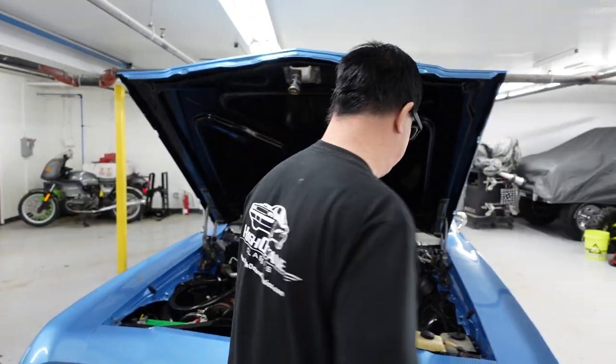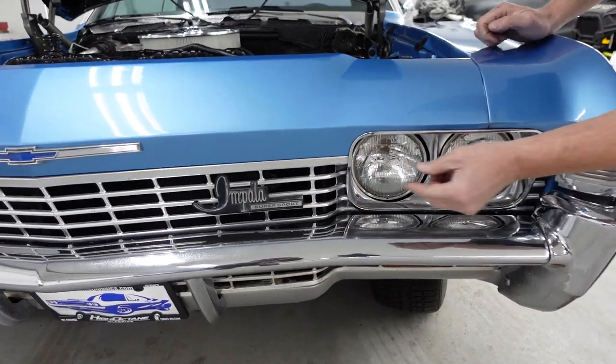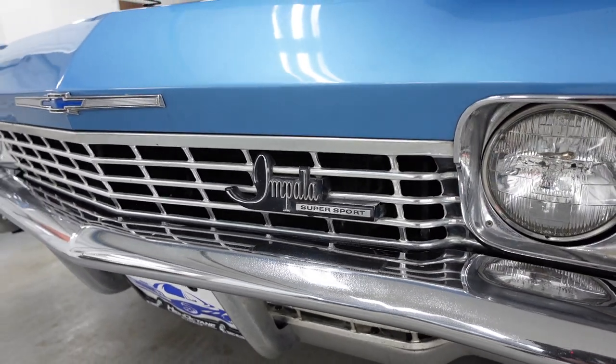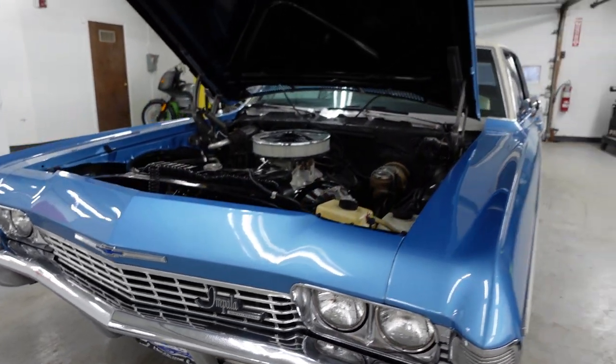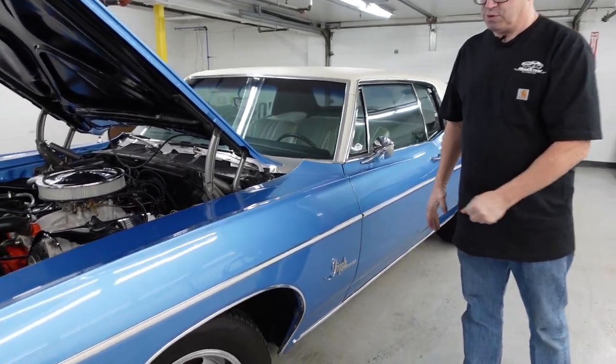Nice to see under the hood — just clean. The Supersport is just such a cool, menacing thing. We see here Impala and Supersport in this sort of 3D raised emblem, which is very different from the base Impala. Pretty sinister and classy at the same time. Of course, rally wheels on this one, which were an option.